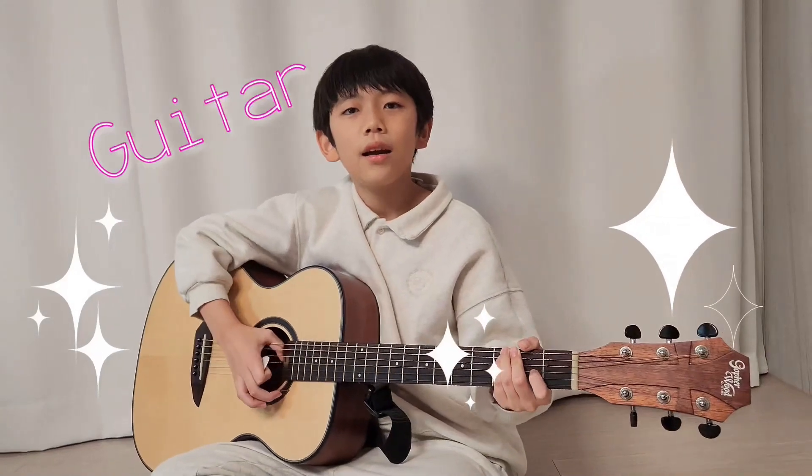Ta-da! This is a guitar. I'm learning to play the guitar these days.